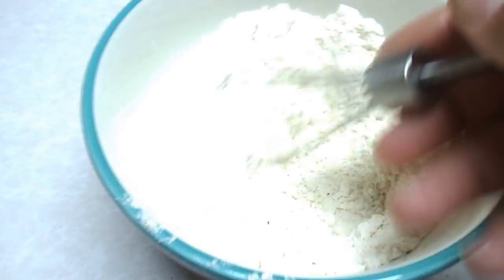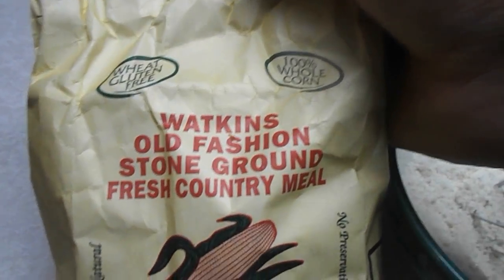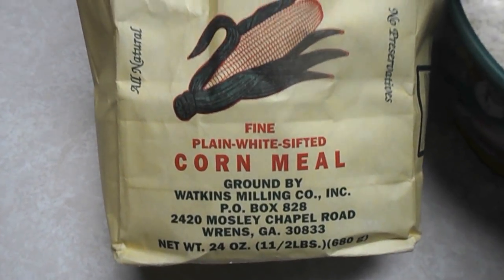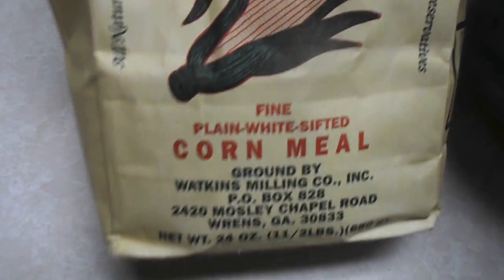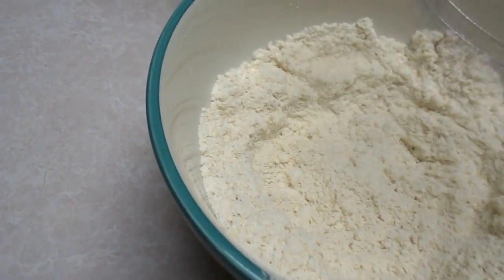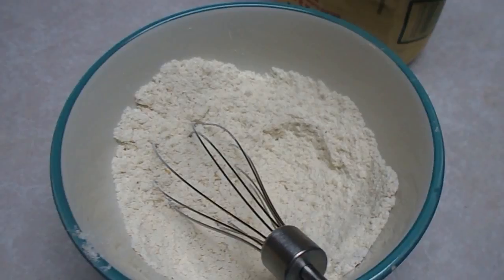Now over here we have our cornmeal. This is just from our local grocery store — Watkins old-fashioned stone ground cornmeal. Not sure if they sell it everywhere but they do in Georgia; it's milled in Renz, Georgia. You want some plain white cornmeal. I'm sure you could use yellow but we always use white and it always seems to work good for us.